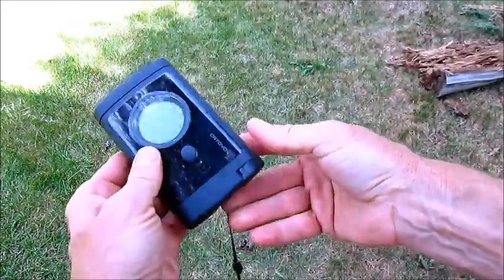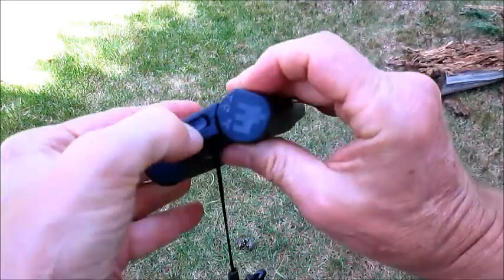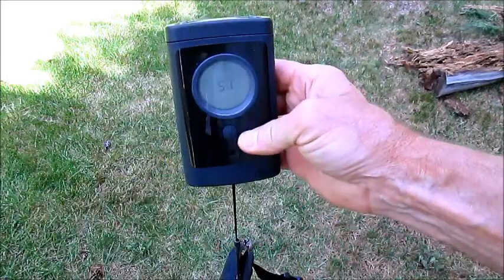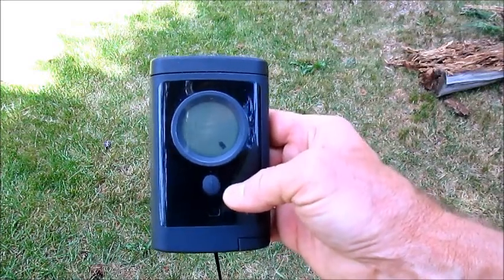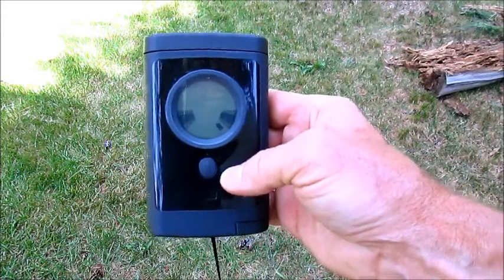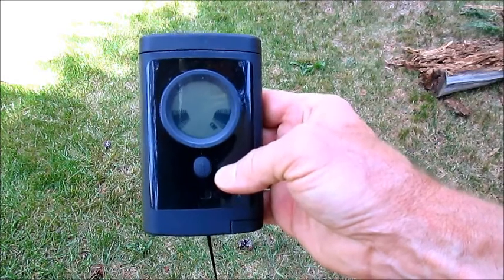Here's the basic unit. To turn it on, you go to the end here and you pull — you've got to have some thumbs for this. Now it's going through a self-test and it shows you all the LEDs. It looks like it's got 87% battery power and the 1.1 is the firmware version.